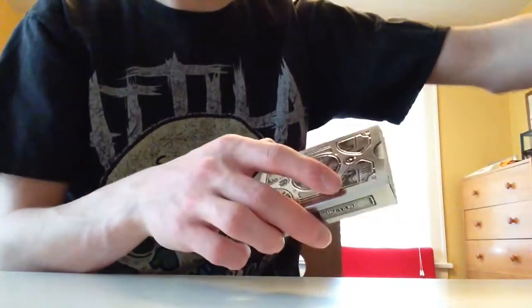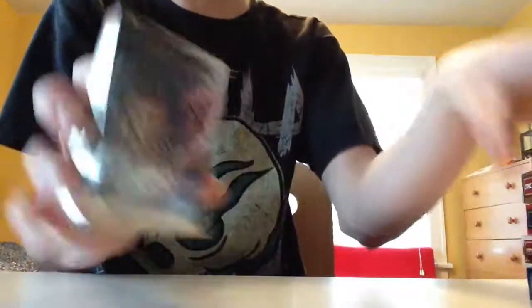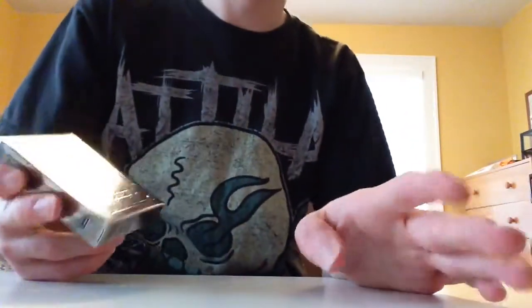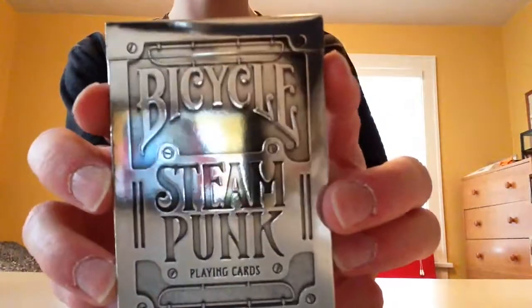I got the Steampunks off of Fab, I believe — my dad bought them for me like a year and a half, two years ago. This I got for my birthday, along with five others from last year, so this is a review that should have been out a long time ago. The front says Bicycle Steampunk Playing Card. It's really shiny — you can see my iPhone.